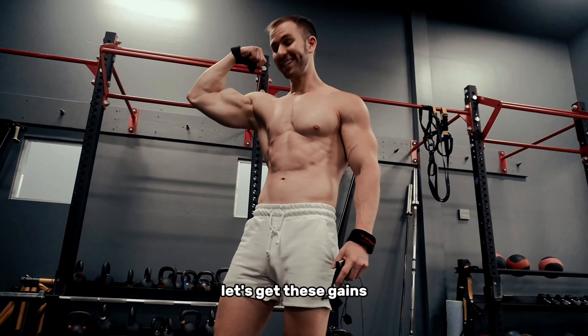So make sure to like, comment, let me know what you want to see more of. And as always, let's get these gains.